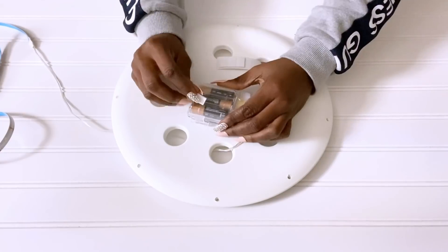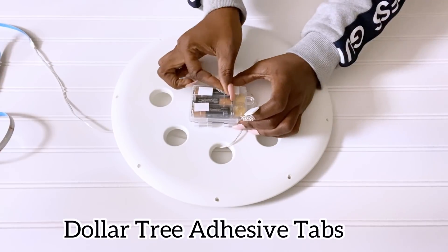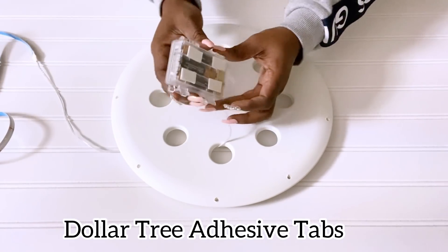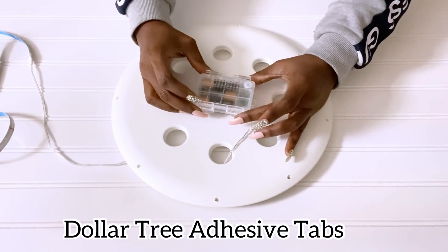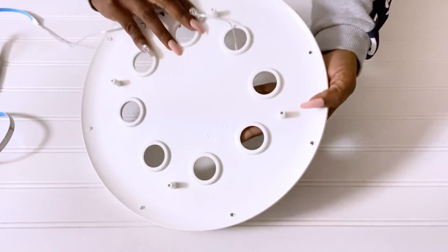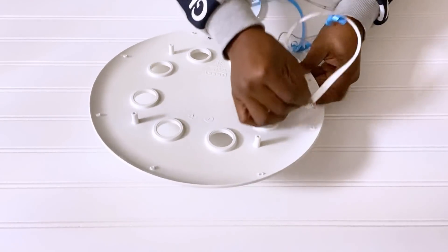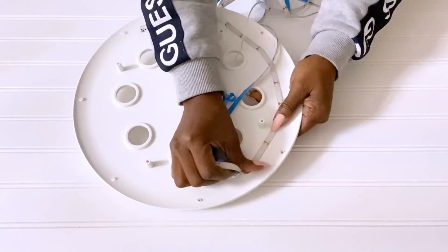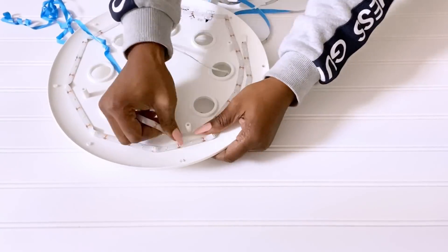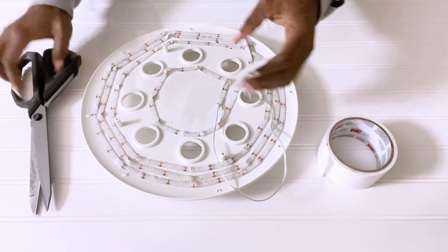I'm going to make the battery pack easily accessible at the top, and I'll be attaching it to the top using Dollar Tree adhesive tabs. I'll hold down the excess wire with tape.